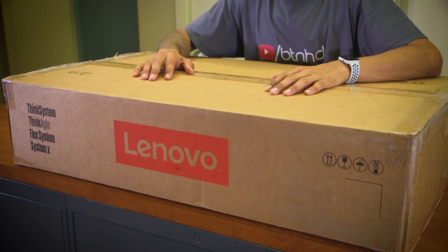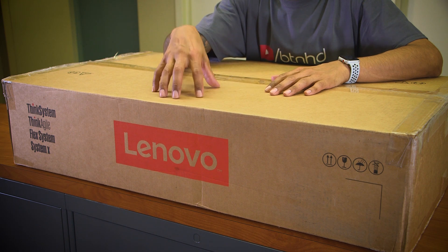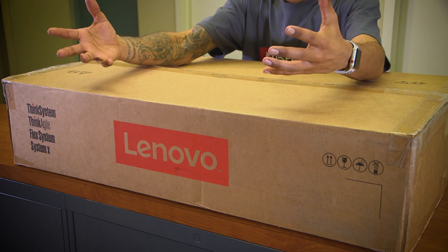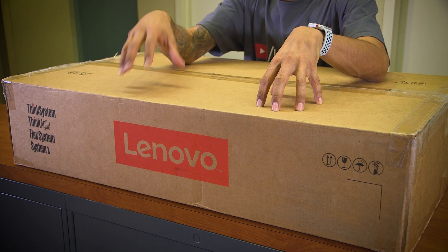Hey guys, welcome back, this is Barron from BTNHD. This week we have an awesome unboxing - it's all about the Lenovo ThinkSystem SR530. We need to think about what we're going to do on the next live stream on this 1U server. So let's get to the unboxing.